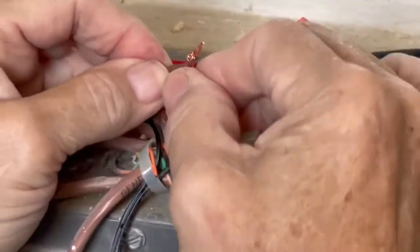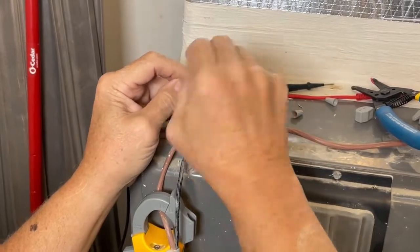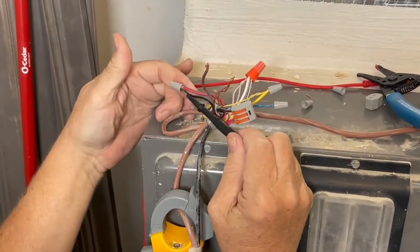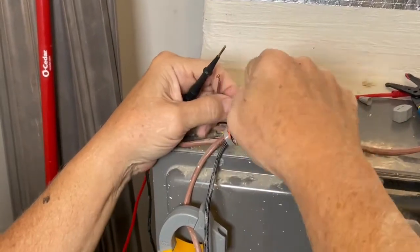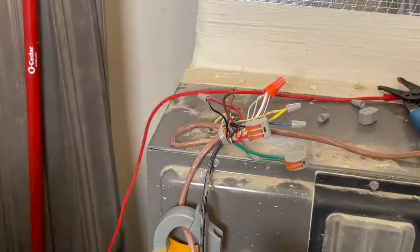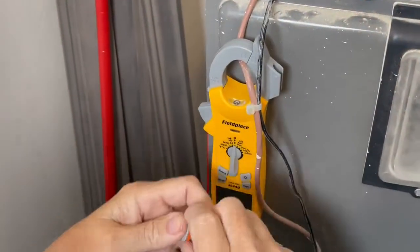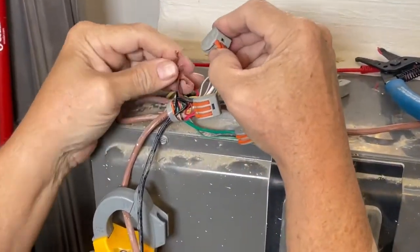One of the super features these connectors have versus wire nuts — everybody's tried to slip a voltmeter lead into a wire nut connection and sometimes it works, sometimes it doesn't. But these units have test ports built right into them. These little squares easily accept your meter leads, and they're tight enough to hold them in place.